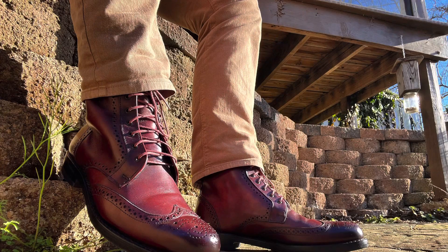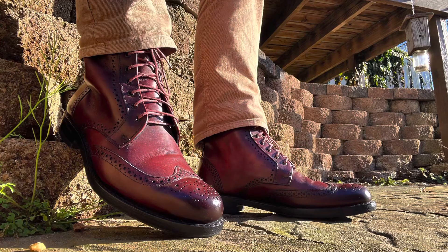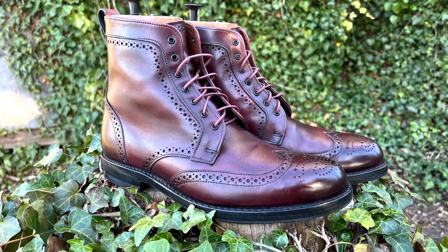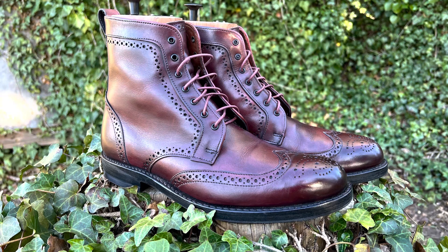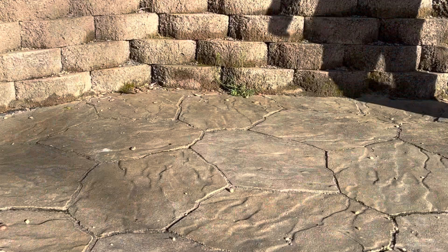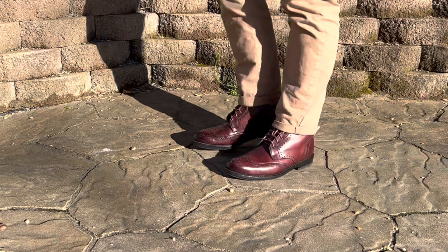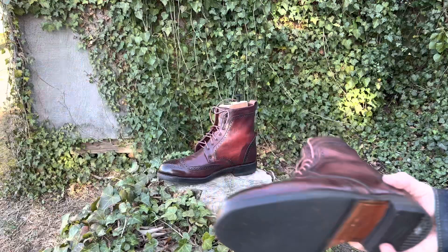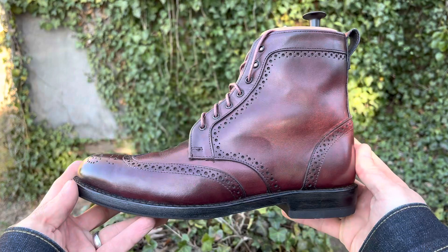It's 360-degree bench welt construction for durability and stability, with a leather-lined interior, custom cork insoles that mold to the unique shape of your foot, double-layer leather soles treated with butyl for flexibility and protection from the elements, and ultra-refined premium European calfskin uppers, handcrafted in Port Washington, Wisconsin with imported materials.